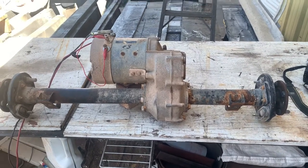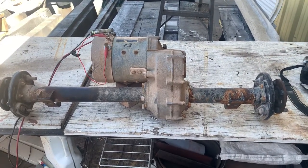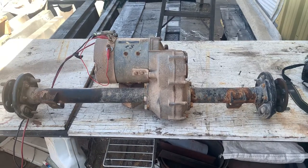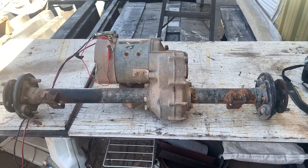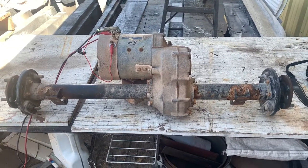Folks, we've got another one of these Club Car power axles with the motor on it, all ready to go for you. You can take a look at the stills and see all the information that's there. We like to just take a little video of it demonstrating that it works.